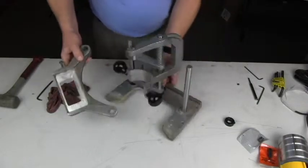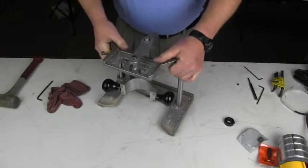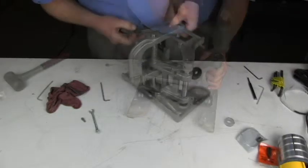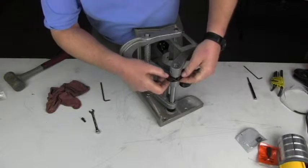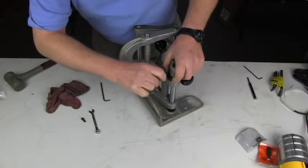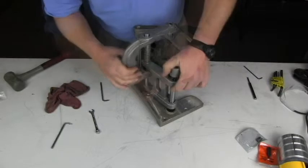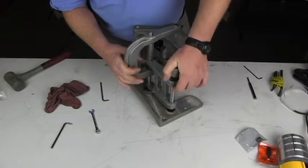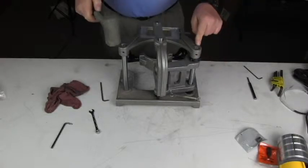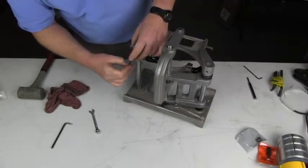Now that is assembled, we can put the template holder back on the top on these two rods. Put the template holder back on — this collar here goes in between the pivot casting and the template holder. The pivot casting should move freely but not up and down. The template holder then goes down against that, and we will set the other side at approximately the same depth from the end of the rod, then tighten the set screws.